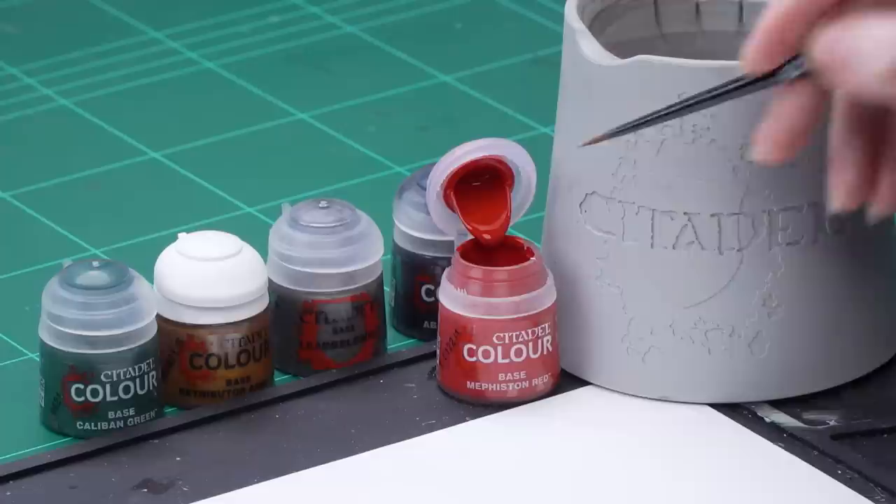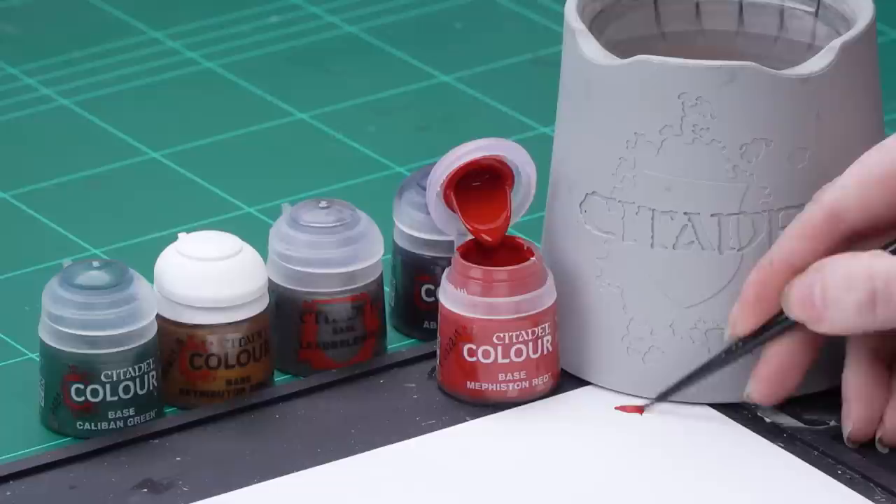The first thing we need to do is undercoat the model, and to do this we've used Mephiston Red. Then we're going to apply a thinned down base coat of Mephiston Red, as it does have a slightly different finish to the spray can and this will just help if we need to do any tidying up. So I'm going to take some Mephiston Red onto the palette and thin it down quite a bit with some water, then apply that all over the model using a small base brush.